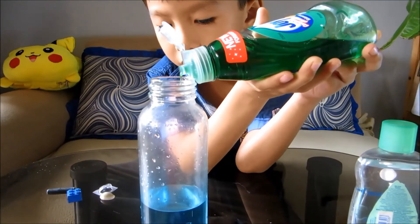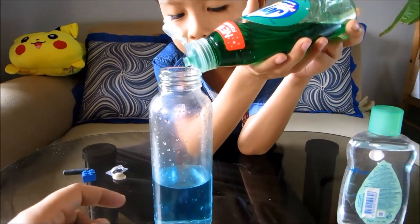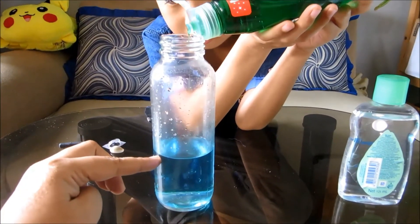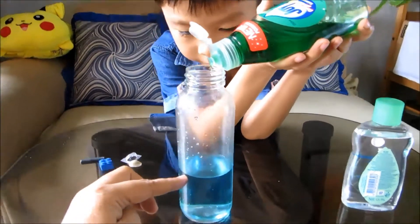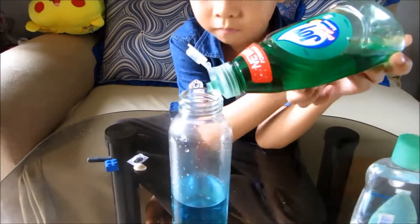Next we're adding dish washing soap. Here, let me help you.